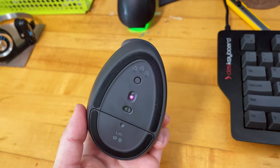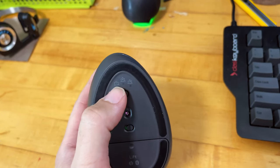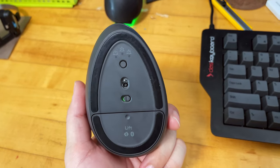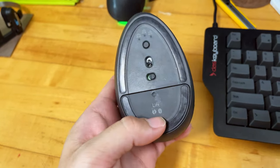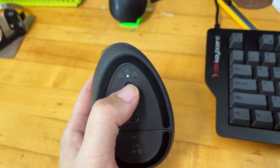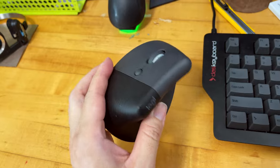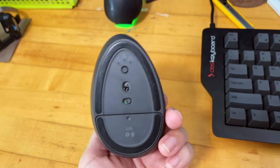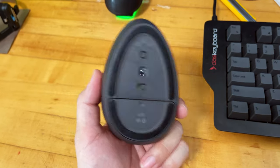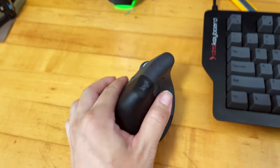It uses a standard infrared sensor. On the bottom you can see profiles labeled one, two, and three. The Lift Left supports three different profiles — two are for the dongle and the second profile, number two, is for Bluetooth connection, so you can connect it to multiple devices. I only use it with my desktop via the dongle, so I don't have to switch profiles, which is pretty nice.